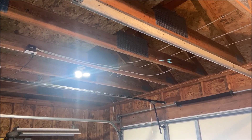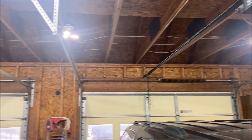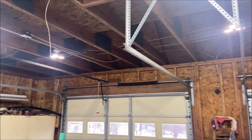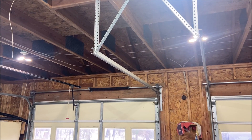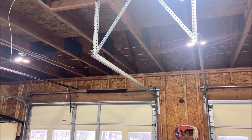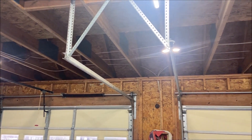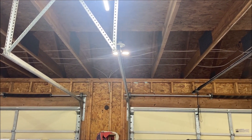So when I swap these other two bulbs out, I'm sure she's going to be happy. This is what the garage lighting looks like with the full complement of LEDs installed. I really can't do it justice in this video, but when I'm standing here, in terms of being able to work and see what I'm doing as an old guy, these things are certainly worth the $4 a piece. I hope this little video helps you, and have a great day.